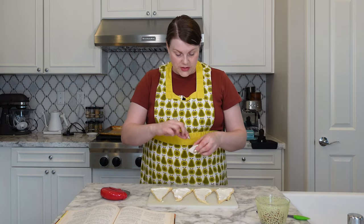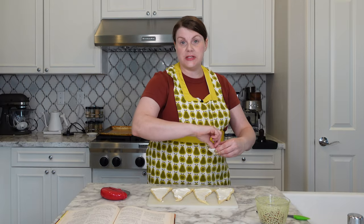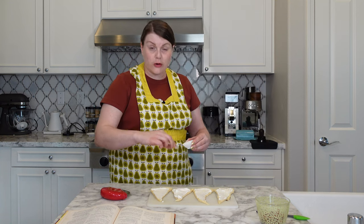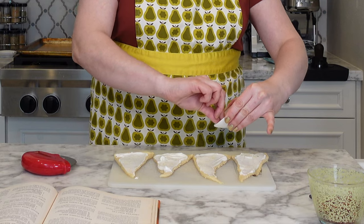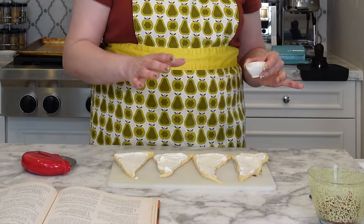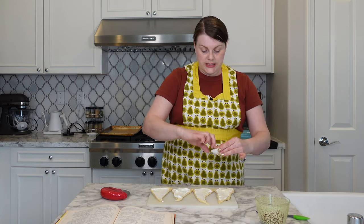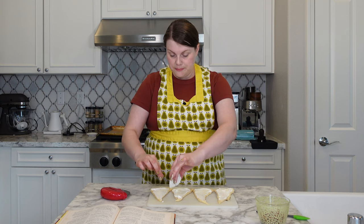Sprinkle with onion salt. Here's what I would have done — I probably would have mixed the seasonings and the sour cream together. It's such a tiny amount of onion salt; I'm working with a quarter teaspoon here. Just mixing the sour cream and the onion salt — the flavors would have a chance to kind of meld. You know how things get in sour cream: when you're making a dip, you like to let those flavors sit together and develop over time. But again, we're going to make this recipe as is.